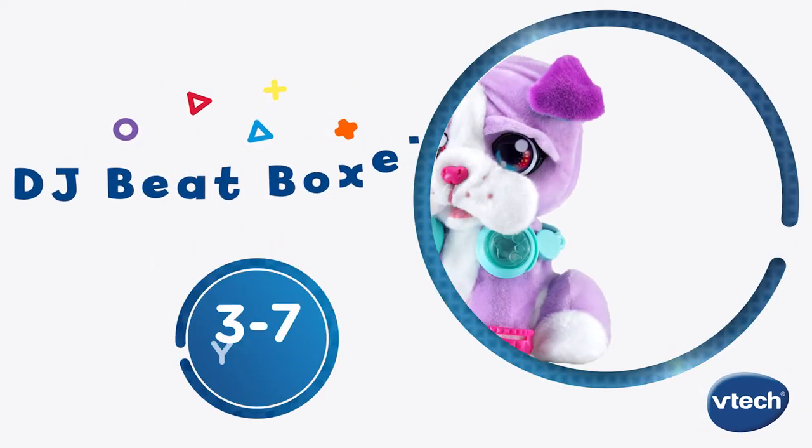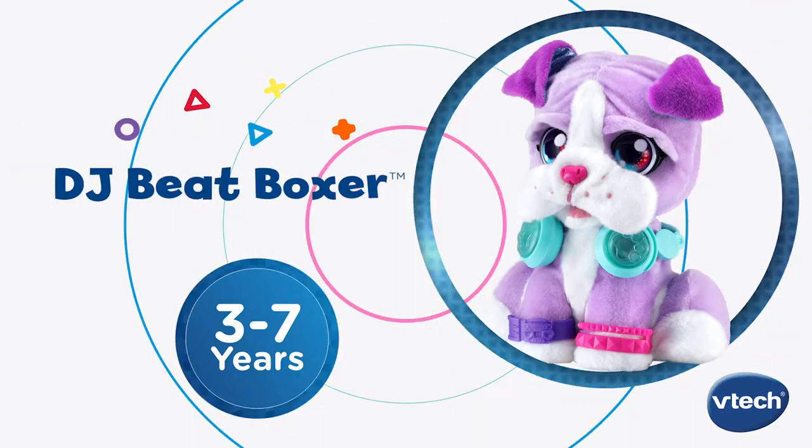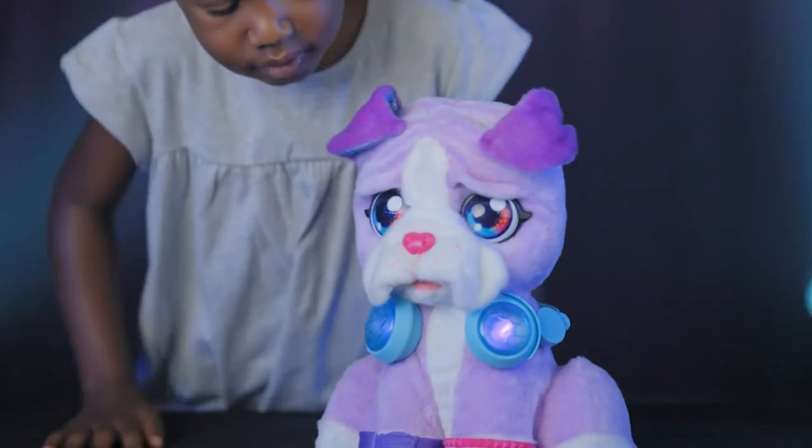Mix and move to the beat with DJ Beatboxer from B-Tech. Create your own tunes through beatboxing and music mixing with this lovable pet.